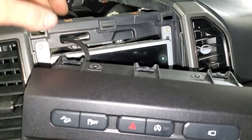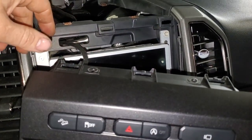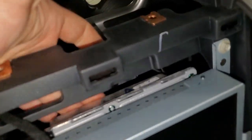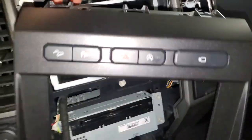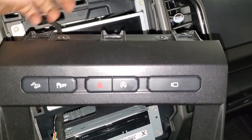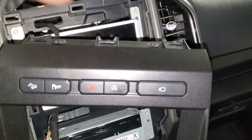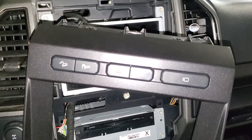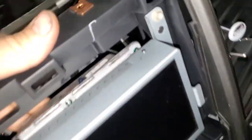This part right here is the part that typically goes bad. It makes the screen slow to touch, it makes the Bluetooth drop in and out, it causes all-of-a-sudden black screen issues and stuff like that — it's this module back here. It basically has a couple Phillips screws that hold it onto this. Typically this is what we're pulling apart to replace whenever you come in for Sync 3 or any kind of Sync concerns — we're after this module here.